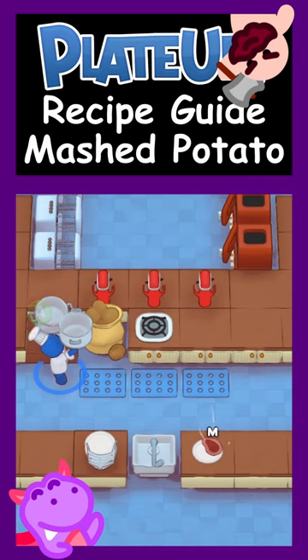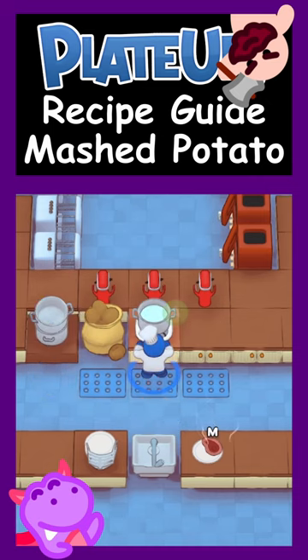First, grab a pot from the table, add water and place on the hob. Next, add a potato and cook it.